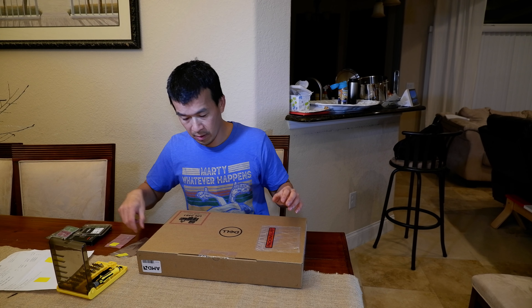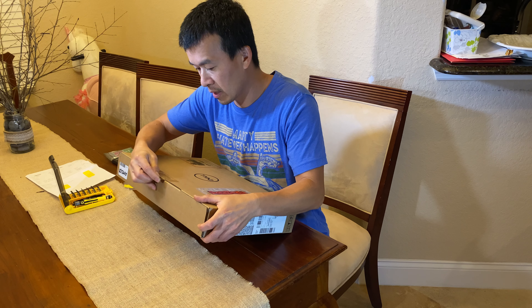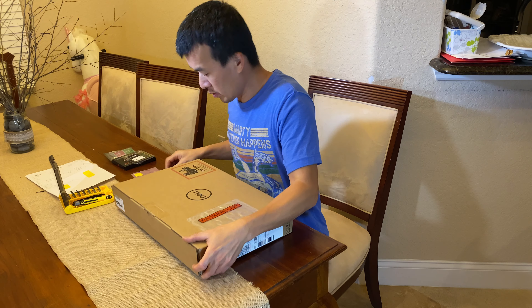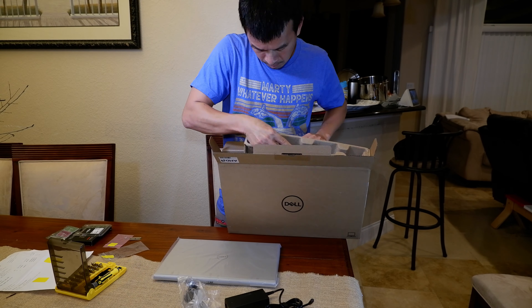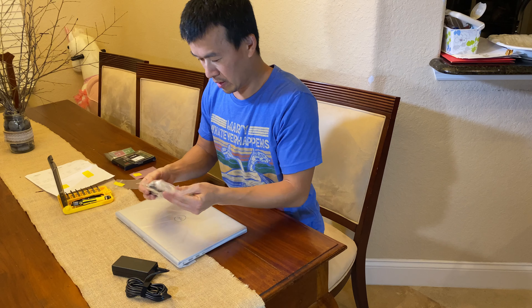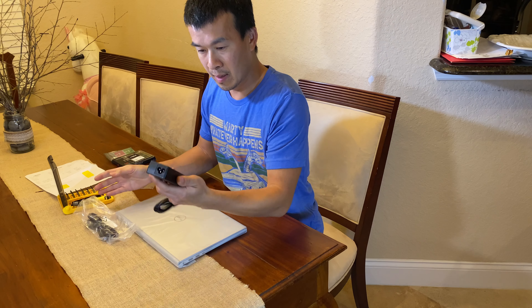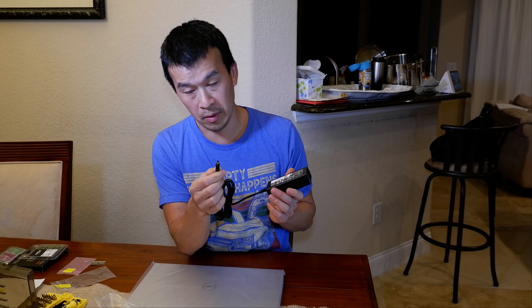So before we start, I'm going to go ahead and just unbox it. I haven't opened this thing yet. I got it in the mail a while ago and I was just waiting on all my parts to come in so I can do the upgrade. This is a pretty basic model as far as what comes in the box — it just comes with a standard charger with Dell's mini barrel.